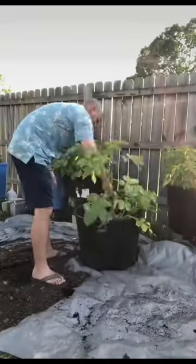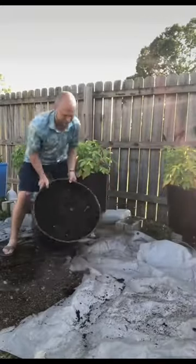Today we're going to harvest some of our Yukon gold potatoes. We're doing this because it's been about 100 to 120 days and they're starting to die off. I just grab a piece of tarp and lay it down so we can dump our potatoes out on it, and you can already see we got a potato right here.